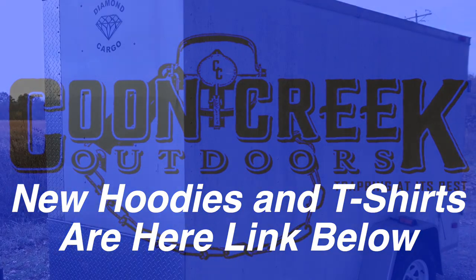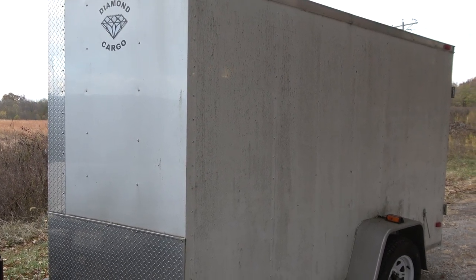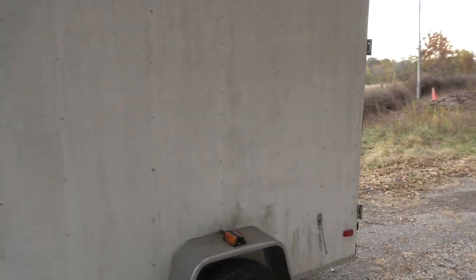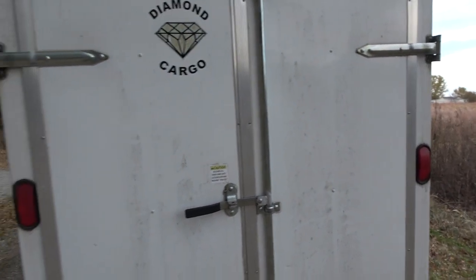All right y'all, new project for this fall. This is my enclosed work trailer and we're going to turn it into a camper this year. I think it'll be super fun - stick around. This is my 2014 Diamond Cargo, a 10-foot with a 2-foot V-nose single axle enclosed trailer. This is what I use for my side work - storing tools, hauling around stuff.